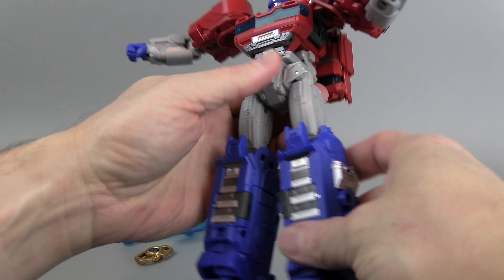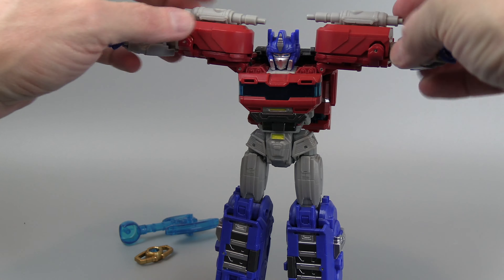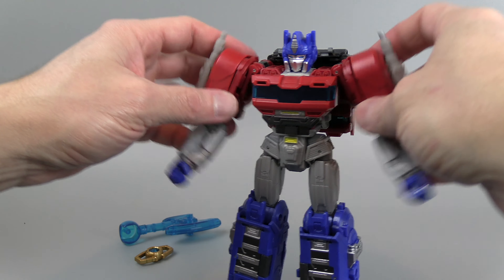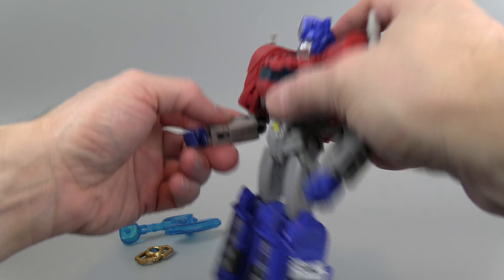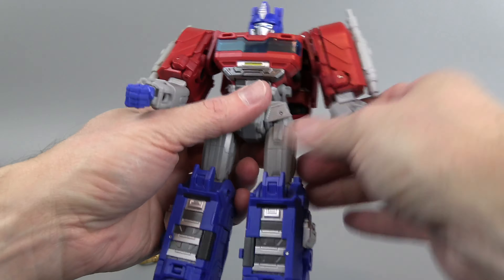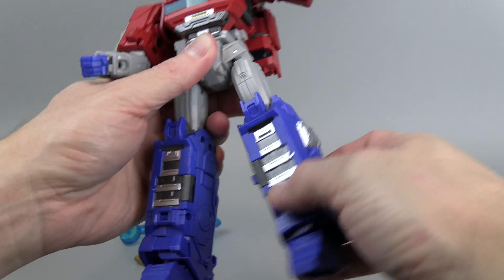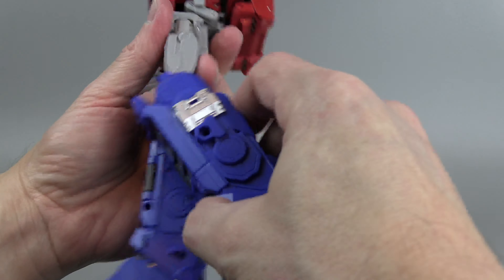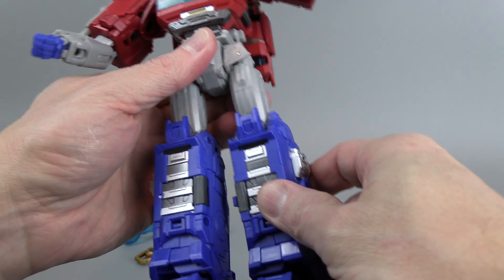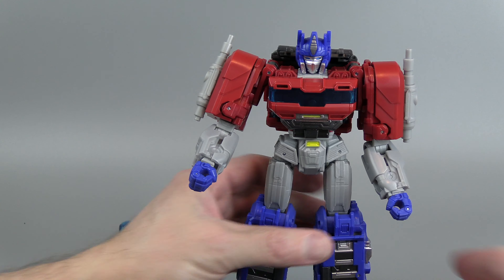Articulation — the range of motion on this guy is pretty nice, a little weird, but some of this has to do with transformation. Single joint elbow, wrist twists. There are ratchets up and down on the leg, no ratchet going out. There is a swivel, knee bends, the foot technically does a little bit of bending, and there is thigh swivel. So it is a pretty nice toy.